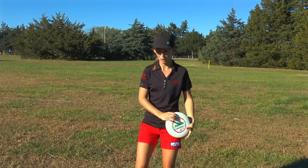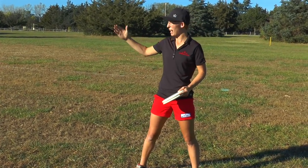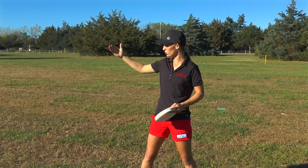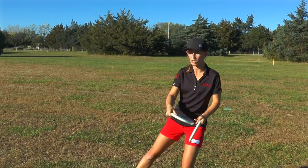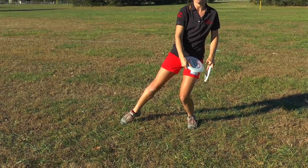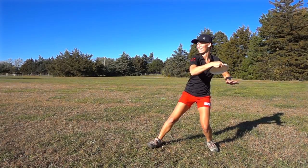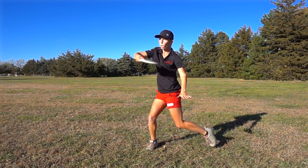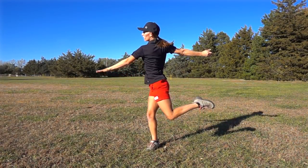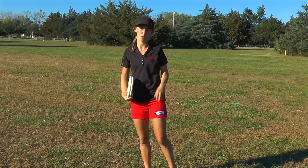This doesn't just apply for distance drives. You put about 95 to 100% of your body weight in for distance drives, but as you're getting shorter and shorter, closer to the basket — like when you're throwing a putt from 200 feet — you might only put 20% or 40% of your body weight into this back leg. If I'm about 300 feet, I might put 60 to 80% on my back leg. This is going to be your highest percentage chance to get as much power as you need without going over or under.